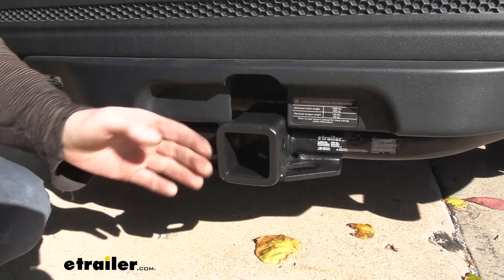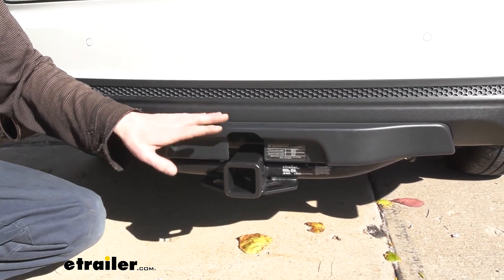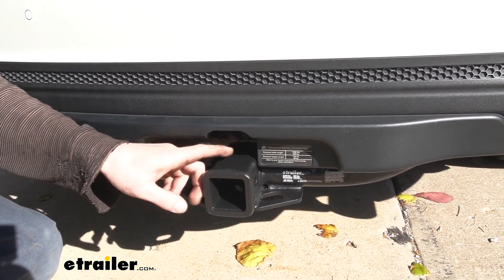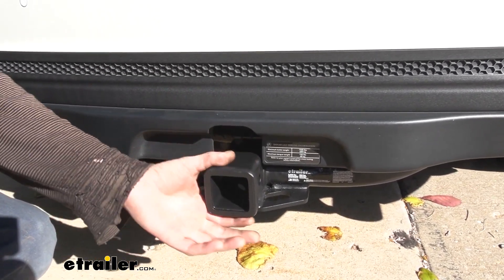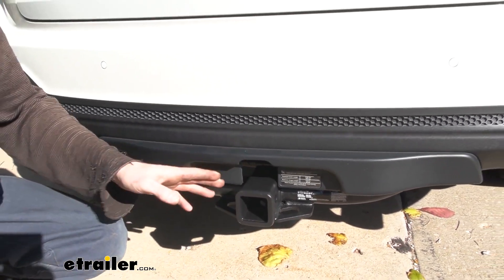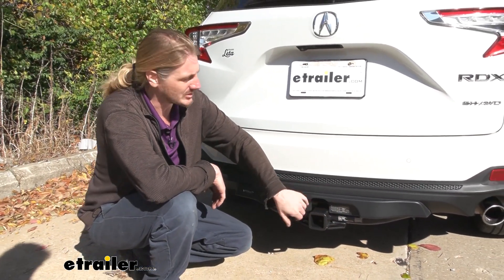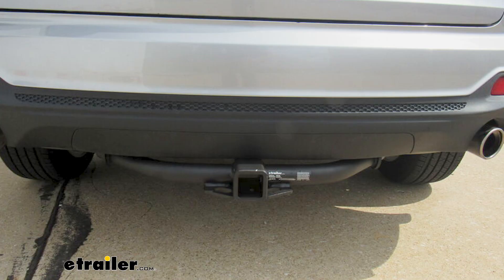This is what our hitch looks like when it's installed — it is going to hang down below the bumper. There are two different versions of the Acura RDX bumper. This is the version that has a factory hitch. The factory hitch is only a 1¼-inch, so the customer wanted a 2-inch receiver, so the old one was removed. If you have a stock bumper not designed for the factory hitch, it would be covered up all the way across, giving a sleeker look.